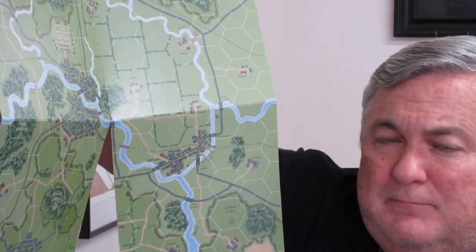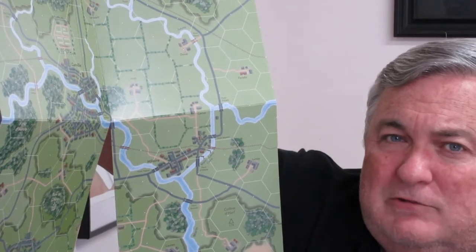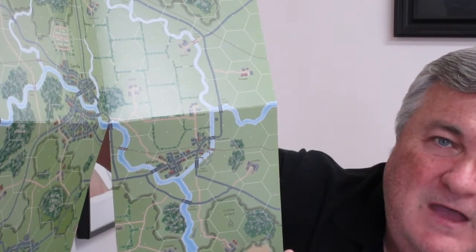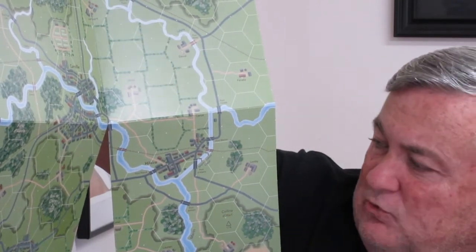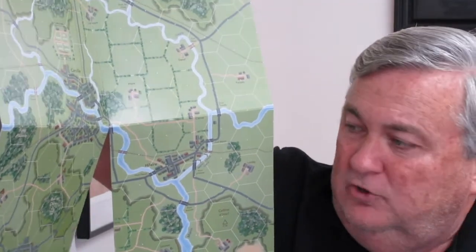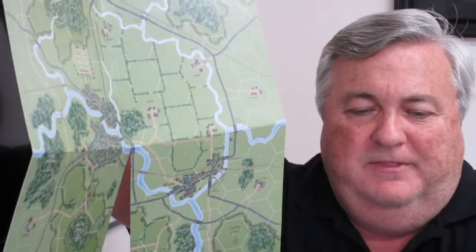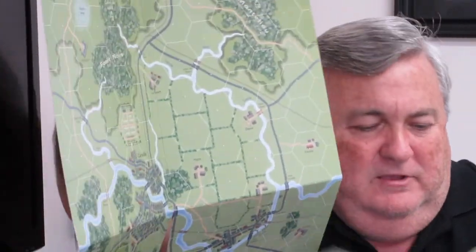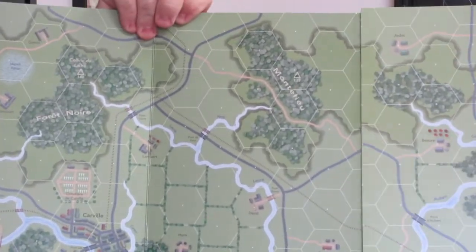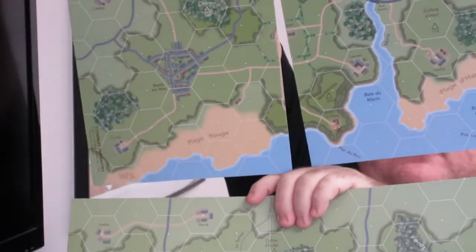Game hexes represent 100 meters and each strength point — there are four per block for American rifle squads, three per block for Germans — represents approximately three men. German squads were a little bit smaller averaging about nine men whereas the Americans were more beefed up with typically 12 men per rifle squad. The two boards look very good and you can link them up in different configurations to allow the game to be played.